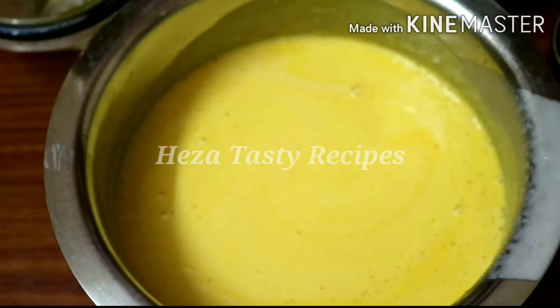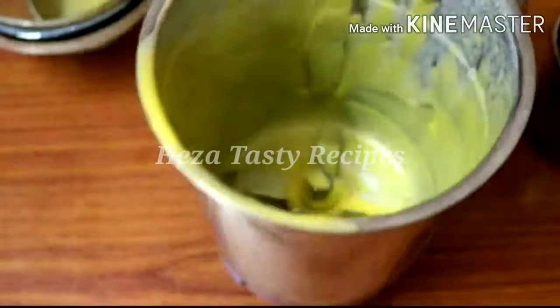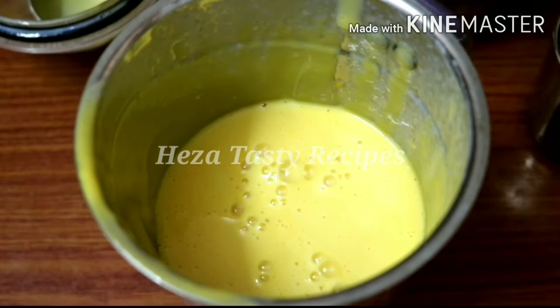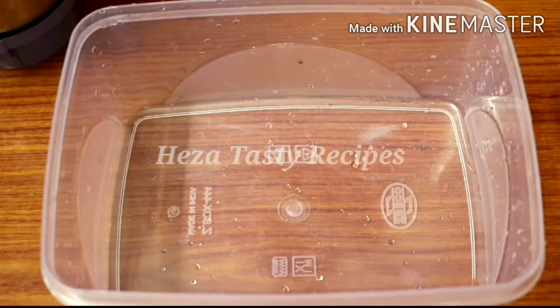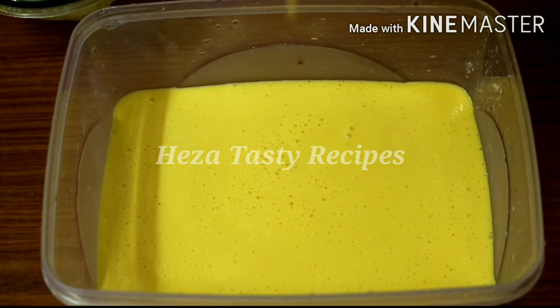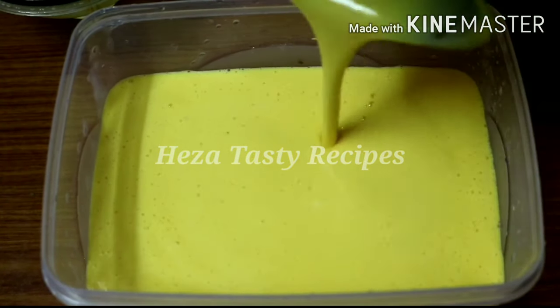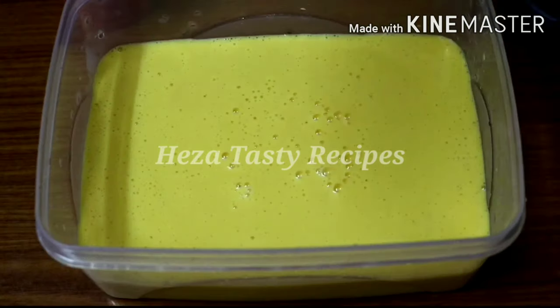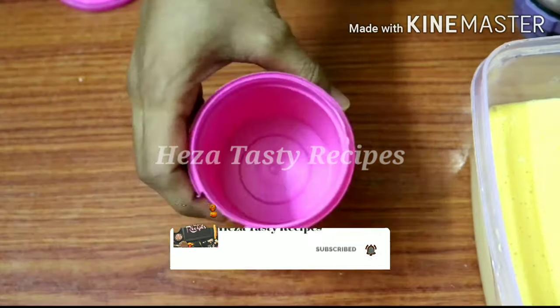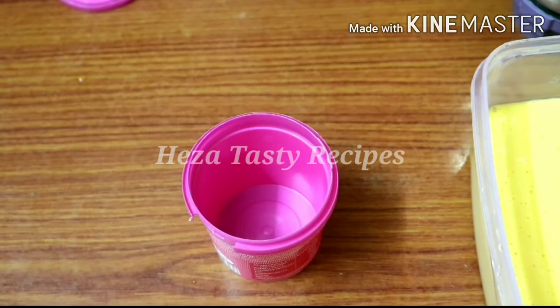Blend the color in — let's mix it to a nice color and blend it to a nice color. If you blend it to a nice color, you can store it in the container box.